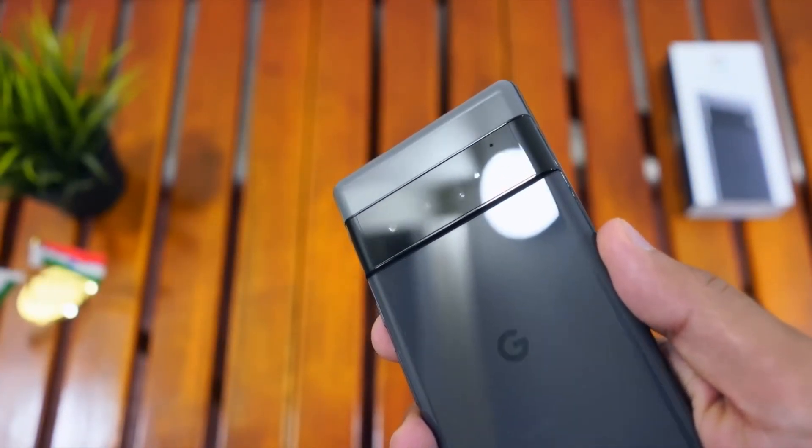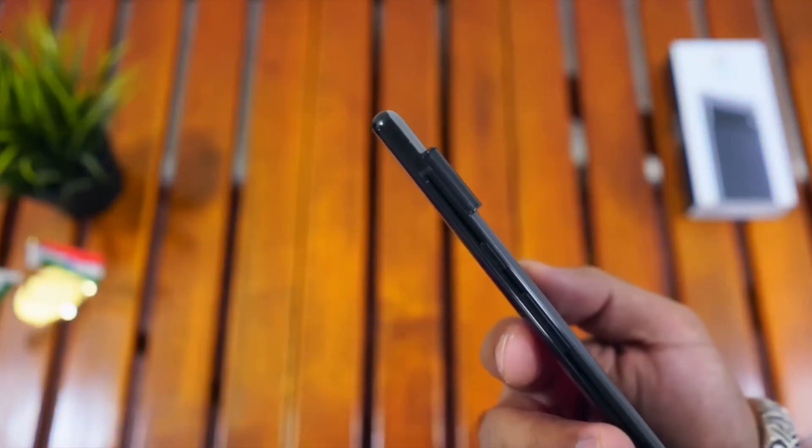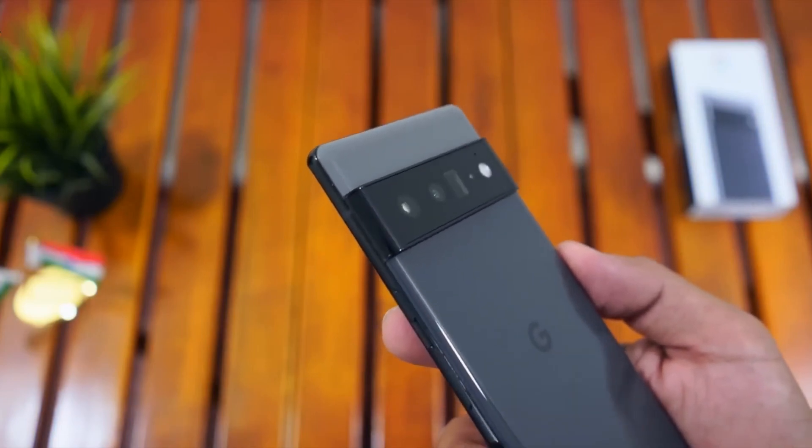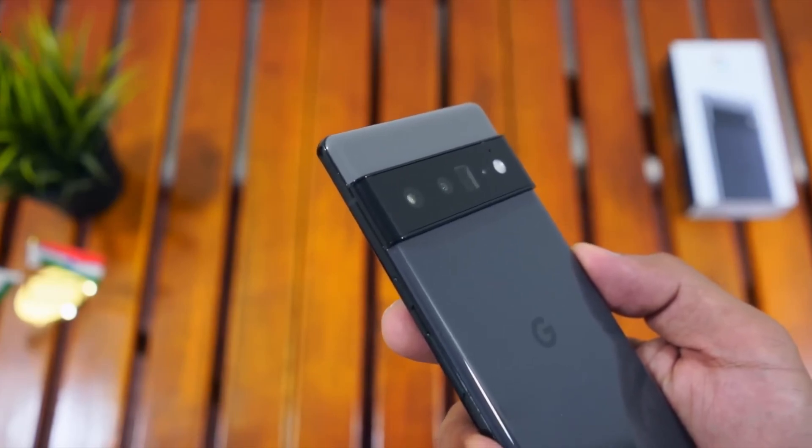Now I'm going to talk about the glass front of the smartphone, with Gorilla Glass Victus. Now I'm going to talk about the back glass of the smartphone, also with Gorilla Glass Victus.